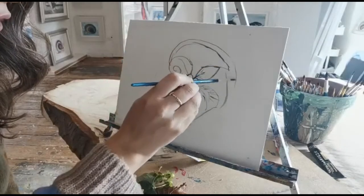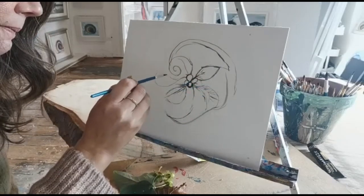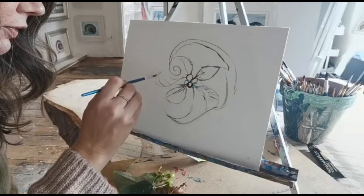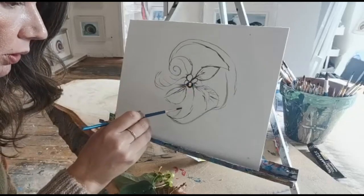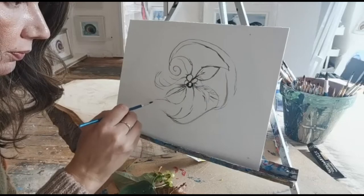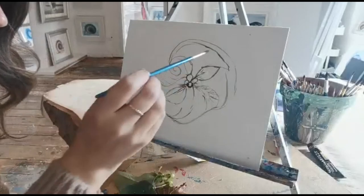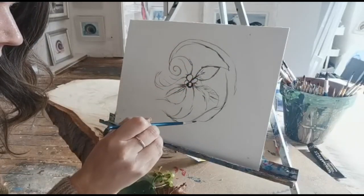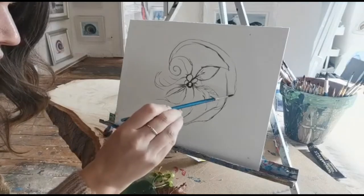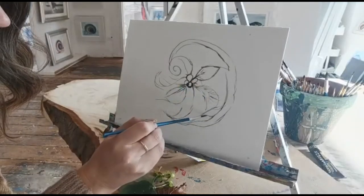A nice autumnal animal could possibly be a fox. I think a lovely curled up fox would be lovely — they work really well. I'm just using my brush to make nice sharp edges and soft ones.